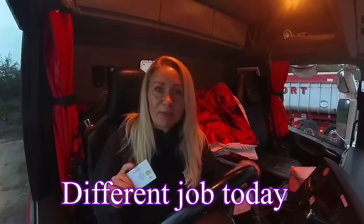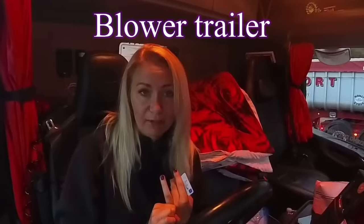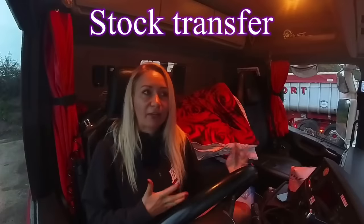It's Monday morning and I'm just about to put my card in for the week. I've got all my stuff in, ready to spend the week out in the truck. I've got a bit of a different job today. I've got a hook up to the blower trailer, but we're doing a stop transfer and it's on turnaround. So I'm going to be very, very local, unlike last week.